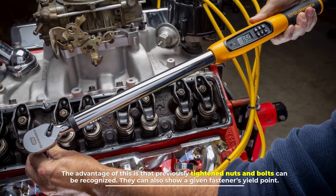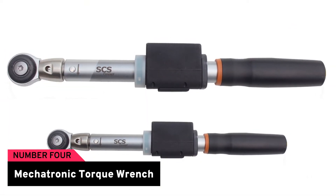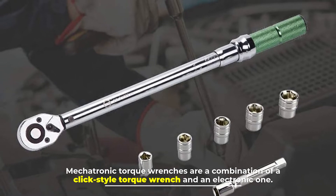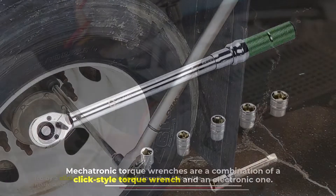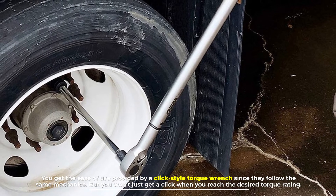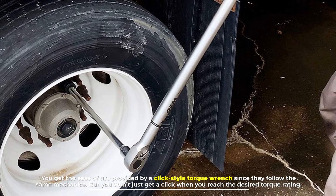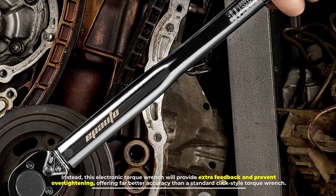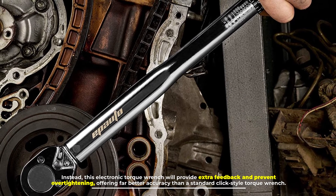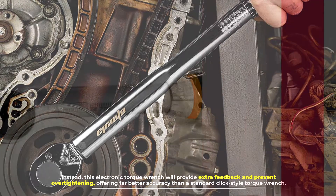Number four: mechatronic torque wrench. Mechatronic torque wrenches are a combination of a click style torque wrench and an electronic one. You get the ease of use provided by a click style torque wrench since they follow the same mechanics, but you won't just get a click when you reach the desired torque rating. Instead, this electronic torque wrench will provide extra feedback and prevent over-tightening, offering far better accuracy than a standard click style torque wrench.